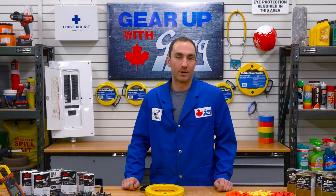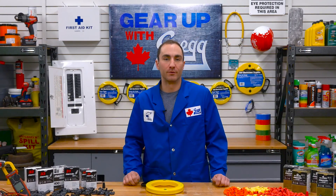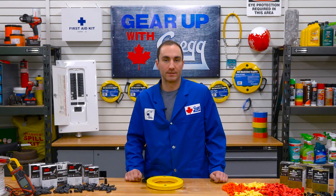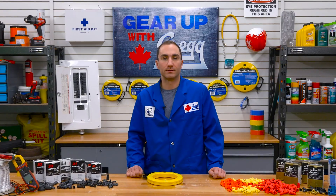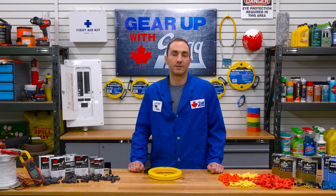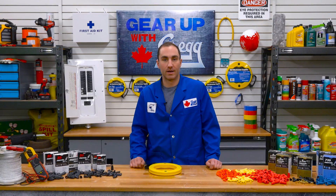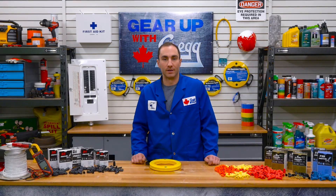Wire connectors are an integral part of many electrical circuits, and you're more than likely to find a few of these in any electrical box. They also help to keep our circuits and homes safe. If you have any questions or just want to extend a friendly hello, be sure to drop us a comment down below, or give us a call, or visit our website at greggdistributors.ca. Again, I'm Joey, and thank you for watching another episode of Gear Up with Greggs.